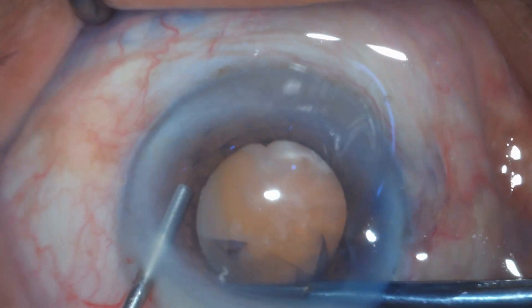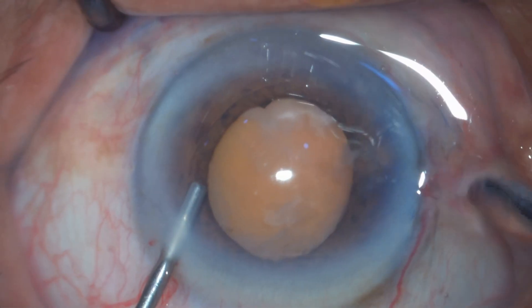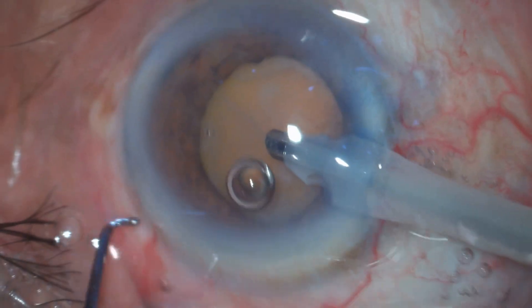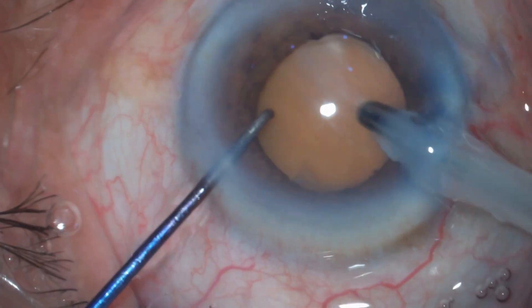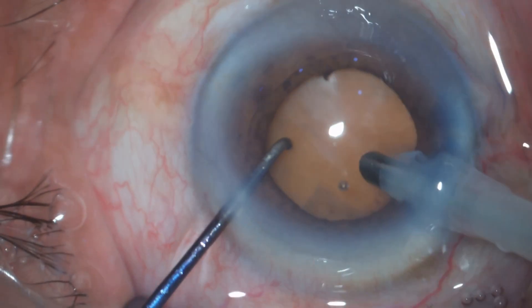In many places the capsule is fibrosed and zonules are quite weak in these kinds of patients, so we have to be very careful while doing capsulorhexis. My target capsulorhexis is around 5 to 5.5mm. There is hardly any cortical matter — it's nucleus only into the bag — so there is no need for hydrodissection.